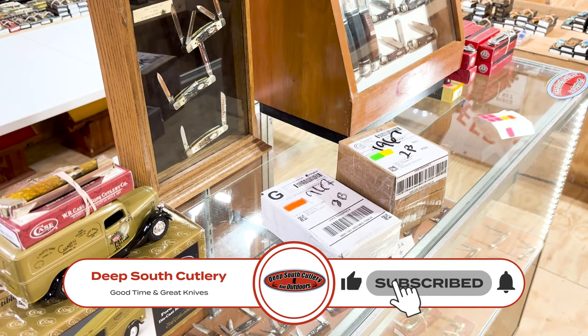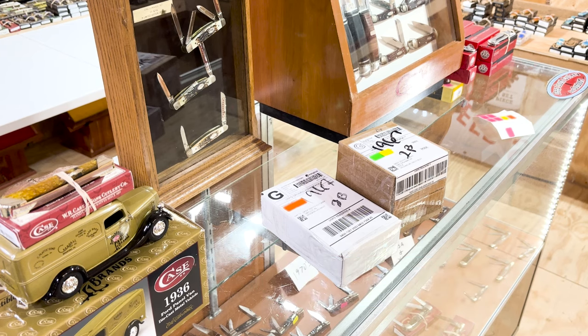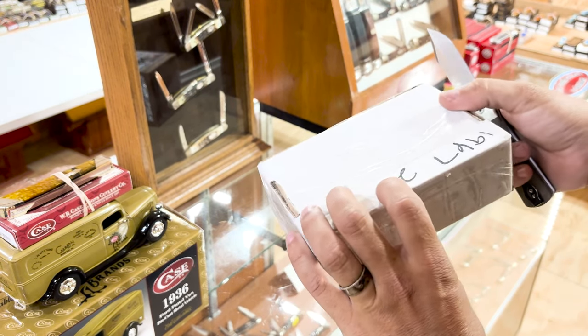Welcome to Deep South Cutlery. It is a Saturday. I'm coming here to the knife shop, sitting around. I have to run a few service calls, fixing some air conditioning. Brought my Bible up here to finish up studying for tomorrow. And Daddy said run out to the mailbox and check the mail. We got a few knives in here — let's just see what we got, guys. We love opening these boxes. We ordered so many knives, we forget what we got.